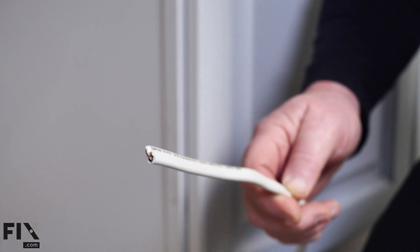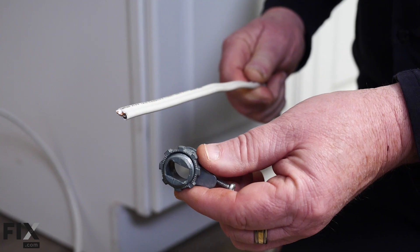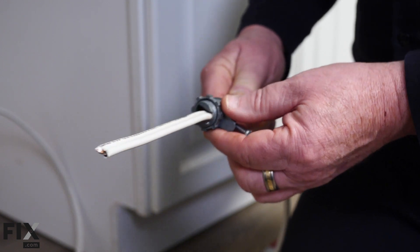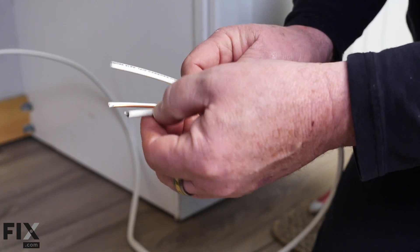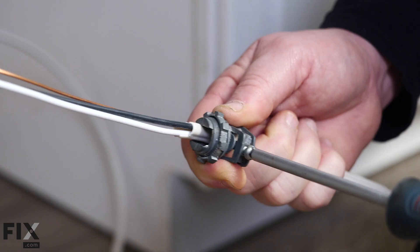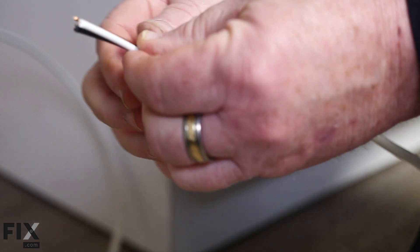Every electrical connection where house wiring attaches to a box or appliance has to have some form of strain relief — in this case, it's a connector. I'm going to slide that connector over onto my wire now. Then I'll take my knife, separate my wires, bring the connector back up, and tighten it with my screwdriver. Our electrical is now ready — we can set this aside and move on to the plumbing.